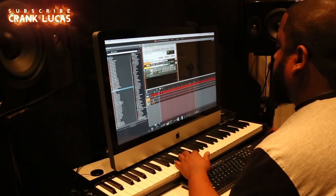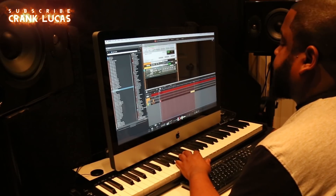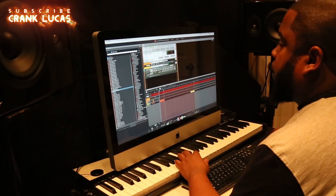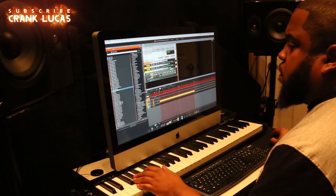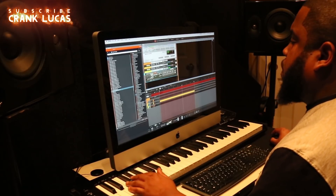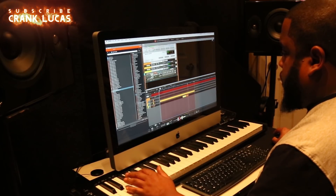He's actually going to start this one out with just the kick drum. We can tell by the tempo that he's not going to do something that sounds too new school. Now he's doubling up the kick to give it more knock, and that's something we see very commonly with Crank Lucas as the producer.